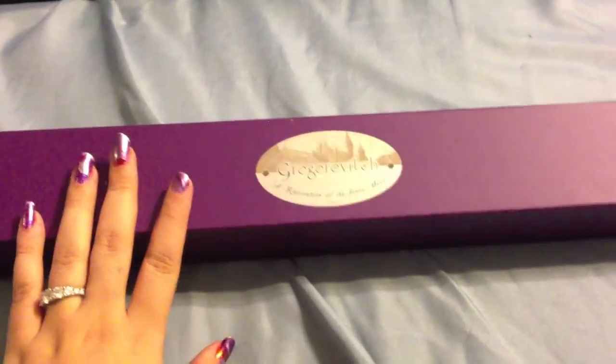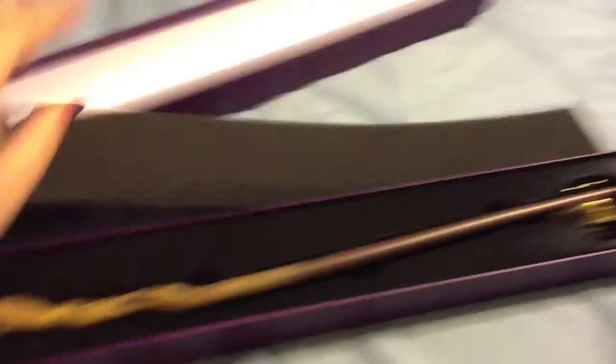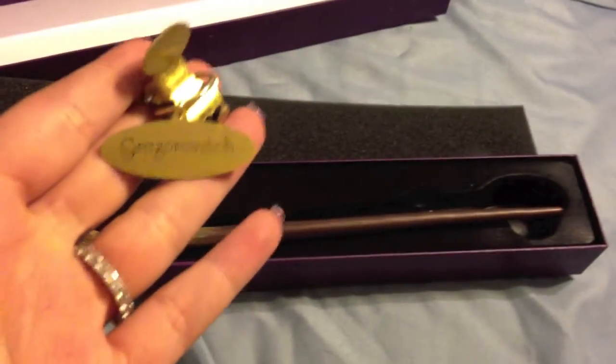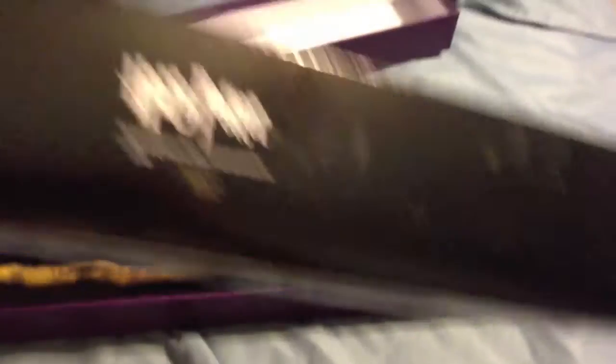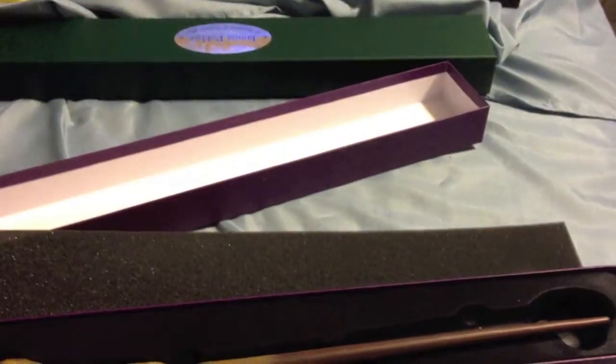This is Gorgoykovich's wand. It comes in a purple box — I already have this open and the little name tag is out of the little white paper. Here is the nameplate, and of course it comes in a black sleeve. This is one of the ones that say China on it.